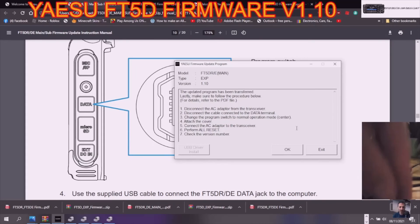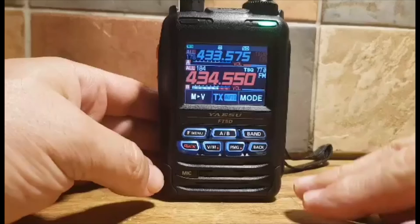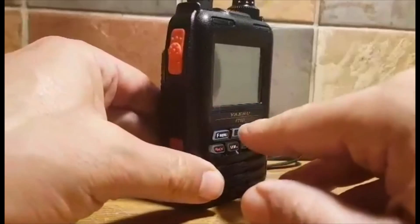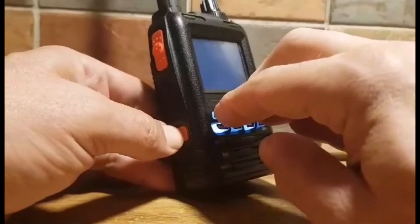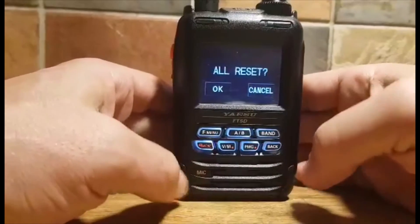We can't see it clearly but we just change it back to the middle. Attach the cover, then connect the AC adapter to the transceiver and perform an all-reset. To do an all-reset, push all three of these buttons down, then turn it on — you'll get the option to confirm the all-reset. It's a bit fiddly but get these three buttons pushed and turn it on.